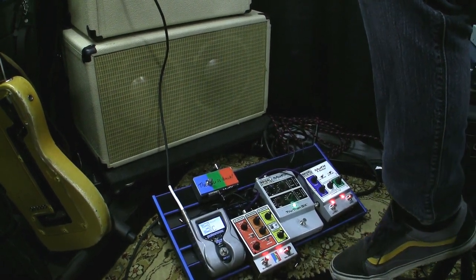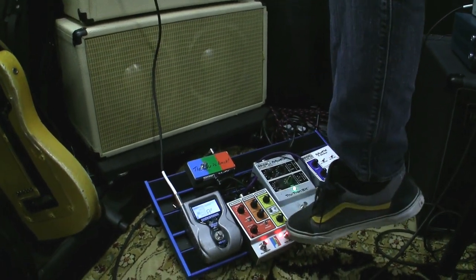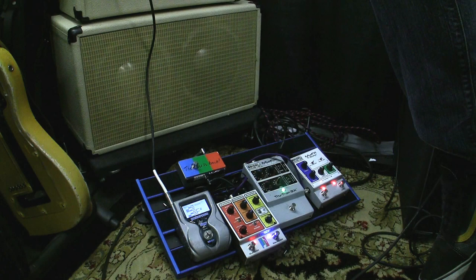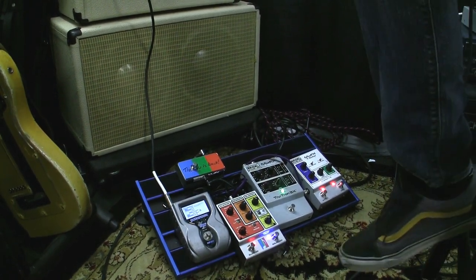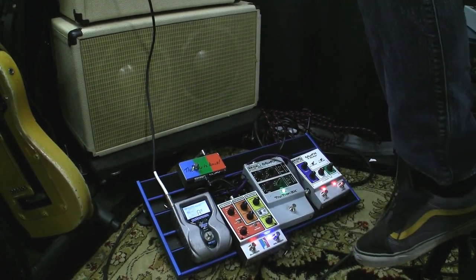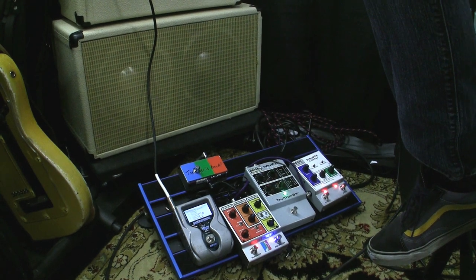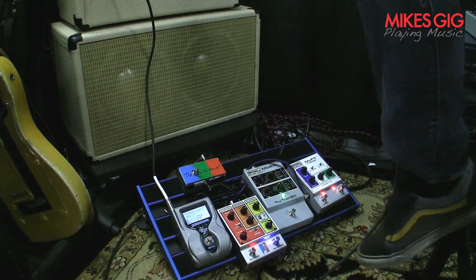I get a lot of dynamic control from my picking. Now I'll go ahead and engage the Orange Squeezer. What you'll really notice about this compressor is how quiet it is — it's at its highest setting and there's no hiss, no sucking like you get out of most compressors. It's really nice for raking and country music.